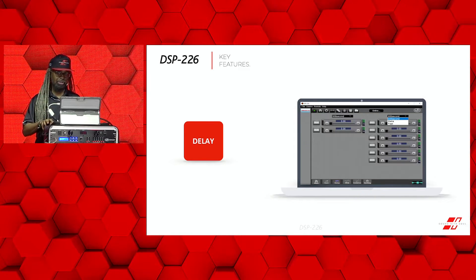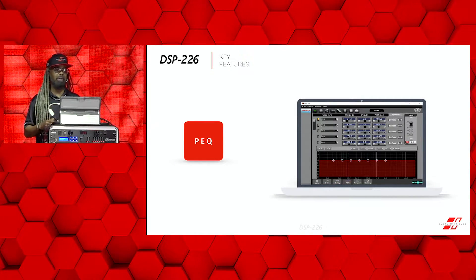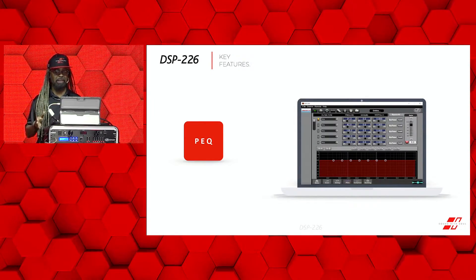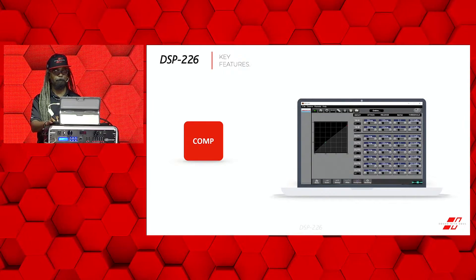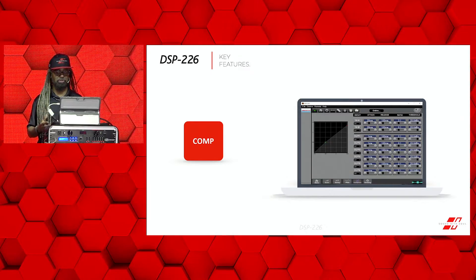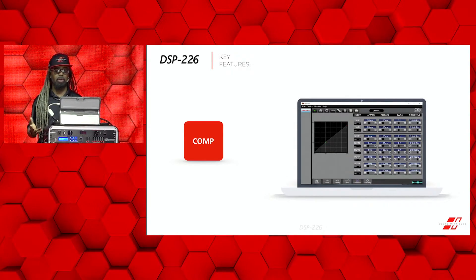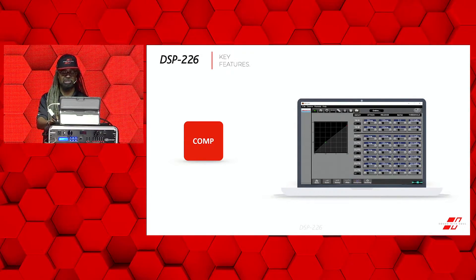When we get into hands-on of the unit, I'll explain why the delay is so important. Next is your parametric EQ. You have a seven-band parametric EQ for each input and output, and each PEQ band has multiple eligible EQ settings. Up next is going to be the compressor. You have a compressor on the input or the output as well, and you can adjust the threshold, the ratio, the attack, the release time, and the knee — with a five-step soft knee process or even a hard knee.